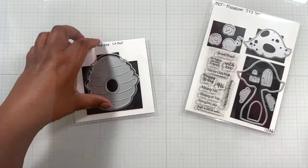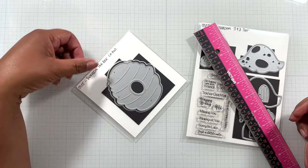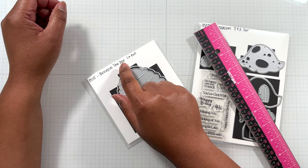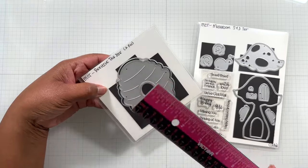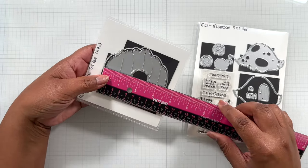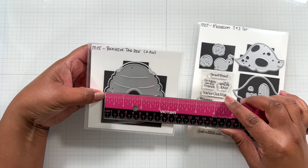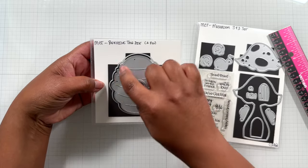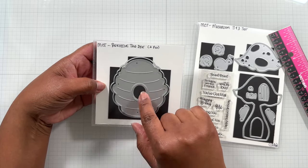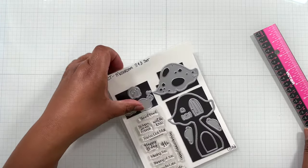Here are those scene building dies. This is the beehive tag die. Three and a half inch tall by three and a quarter inch wide. It has an outer piece and then this inner piece with the stitch detail. This piece pops out so you can have it as a different color. I'll show you on my example. That's really cute.